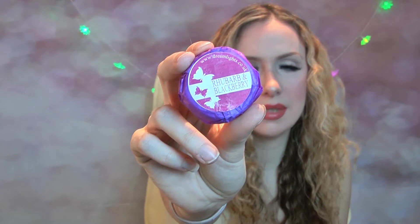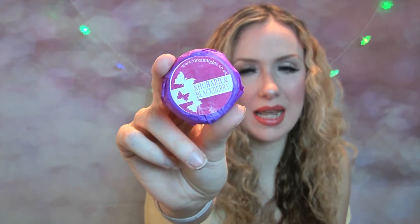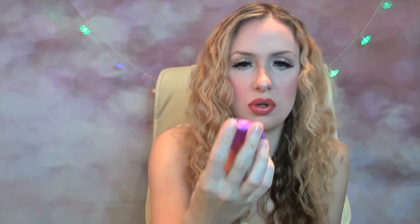The next one I have here is Rhubarb and Blackberry — that's what that one looks like — and you can see the website there, www.dreamlights.co.uk. This is super strong again, an absolutely gorgeous rhubarb blackberry scent but not too sweet, not too overpoweringly sweet. Smells absolutely gorgeous.